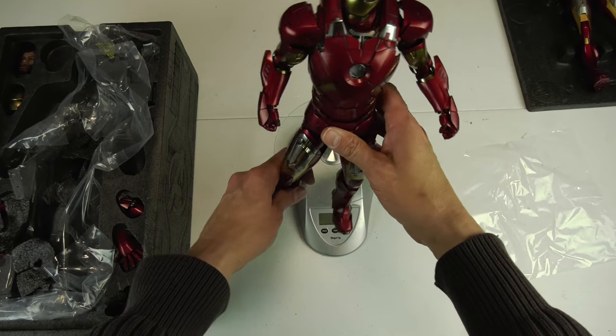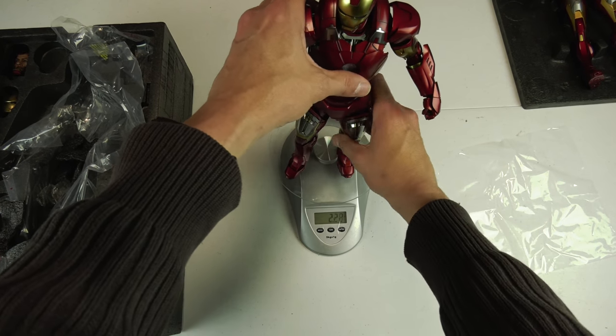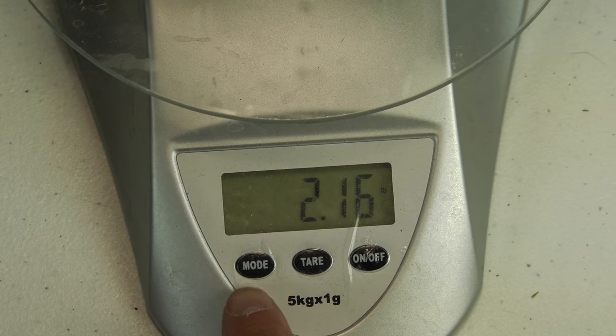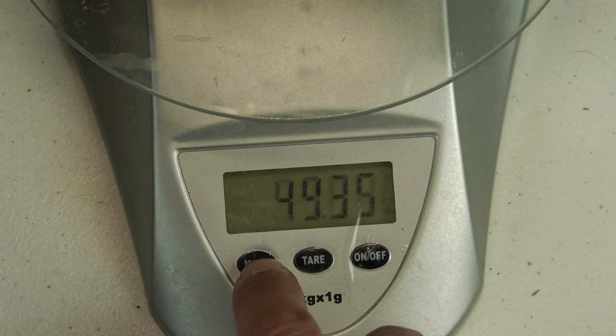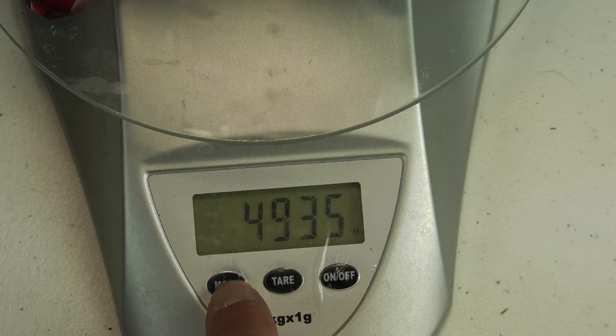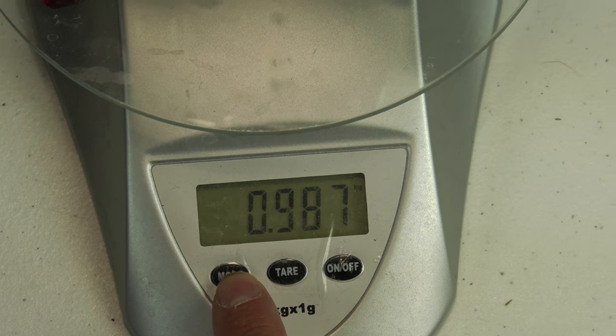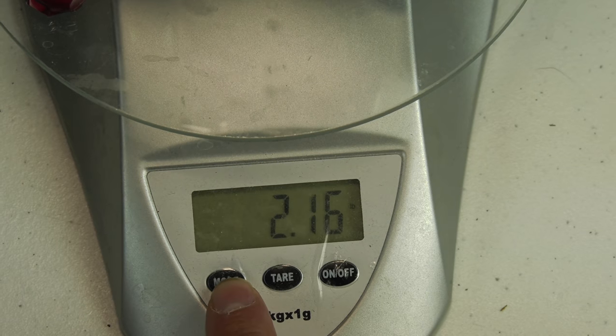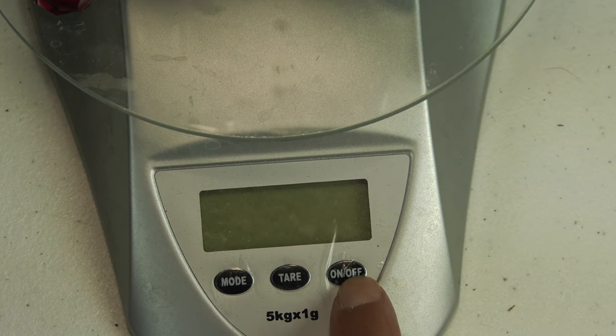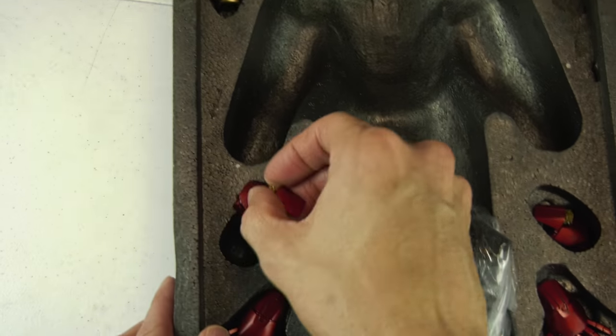I pulled out the scale to check the weight — it clocks in at just a little over two pounds. I want to say the War Machine Mark 1 still breaks the scale at around three pounds or so. The War Machine is still the heaviest and beefiest of all the die-casts.